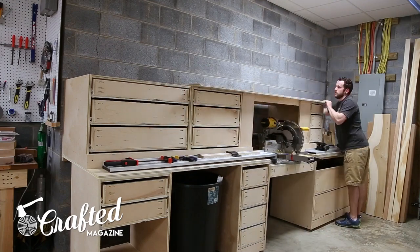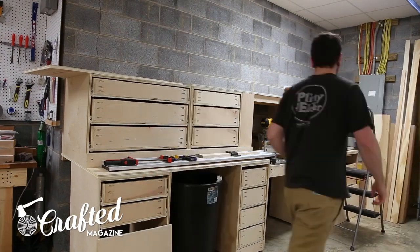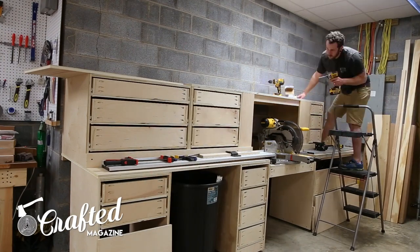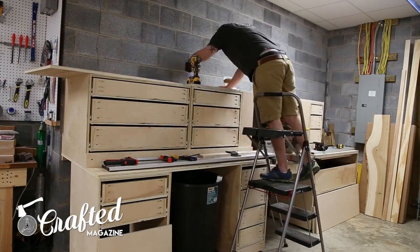The next step was adding the top pieces, which are attached with a few inch-and-a-quarter screws to the top. As you can see, I accidentally cut one of my top pieces in half by not following my cut diagram, so I ended up making up for it with two pieces instead of one, but this worked out fine in the end.